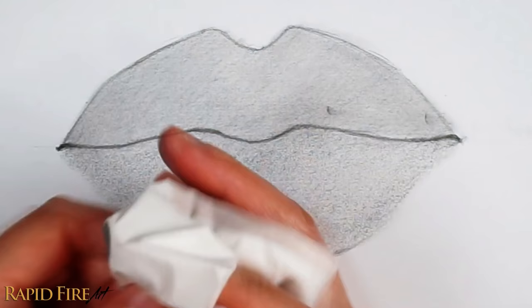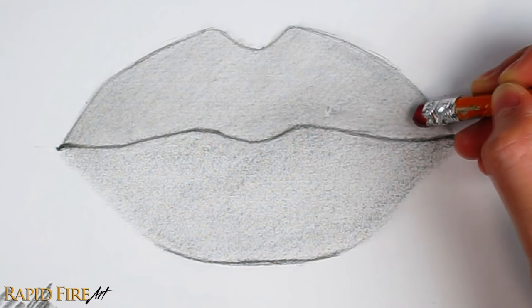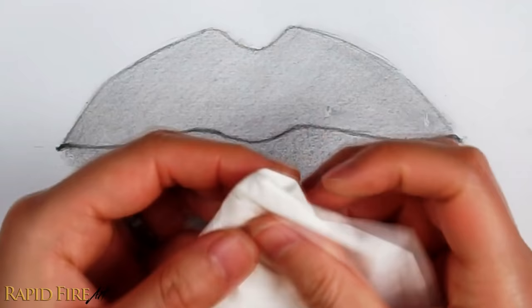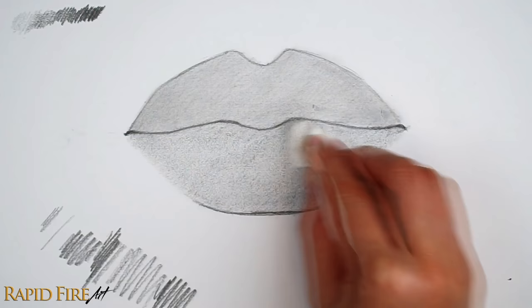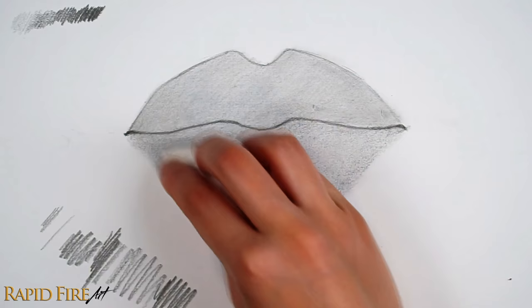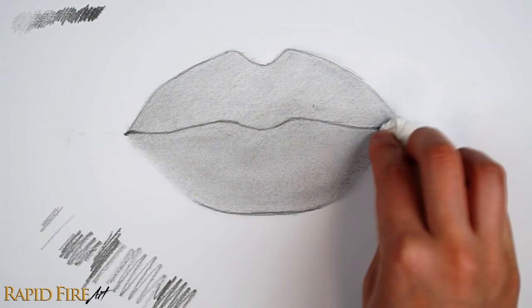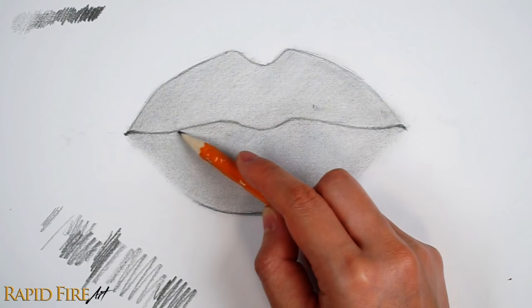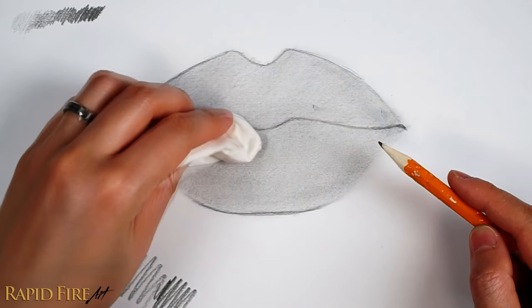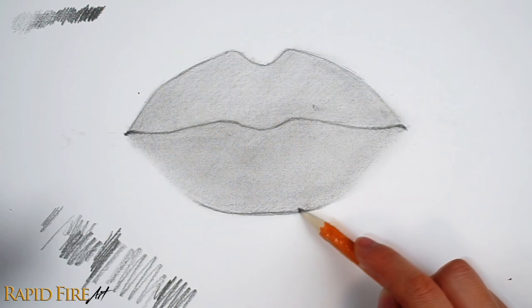If you see any blemishes, dab it away with a clean eraser and blend the area again. Our goal here is to push that graphite into all the little valleys of the paper to reduce how grainy it looks. If your shading looks inconsistent after blending, just add more graphite in the lighter areas and then blend it again. If your tools aren't really cooperating with you, just do the best that you can and move on. We're going to be layering on a lot more graphite, so this layer doesn't have to look perfect.